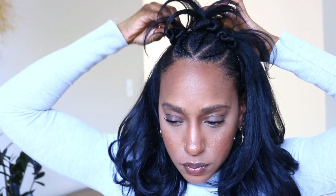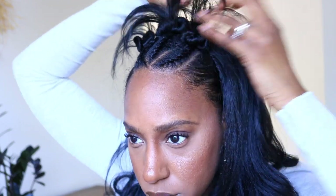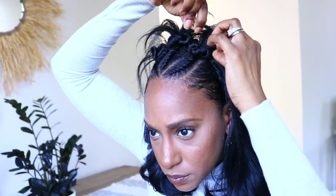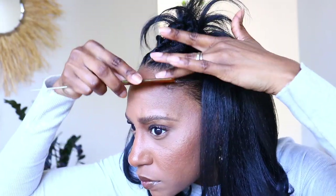I'm spiking it out some more. Make sure you check the description box down below — I will have all products used listed along with this unit from Outre. Adding in a couple hairpins to hide the wig cap, making sure my edges are nice and sleek.